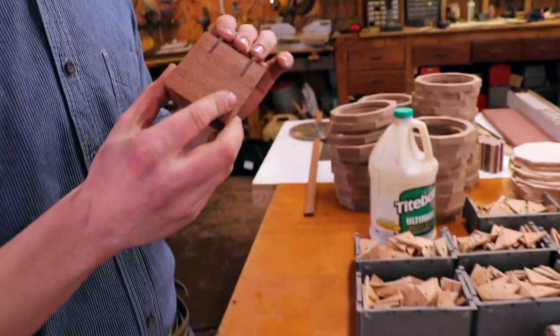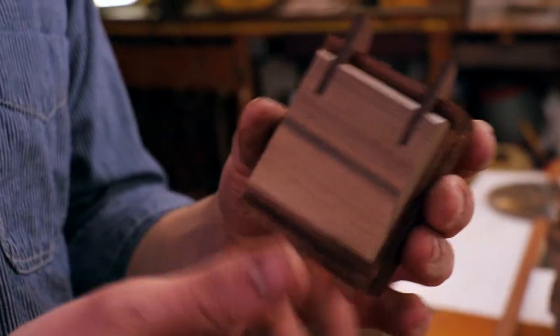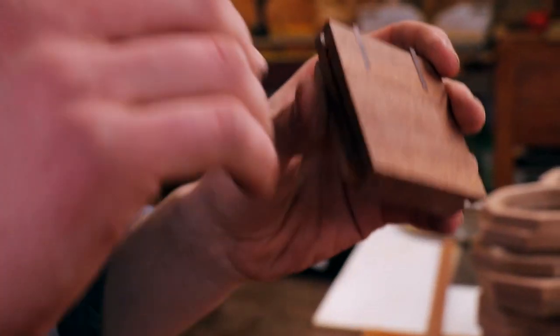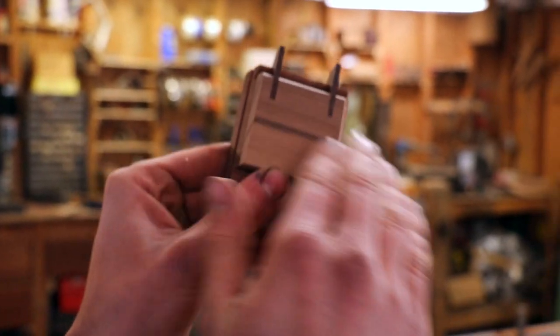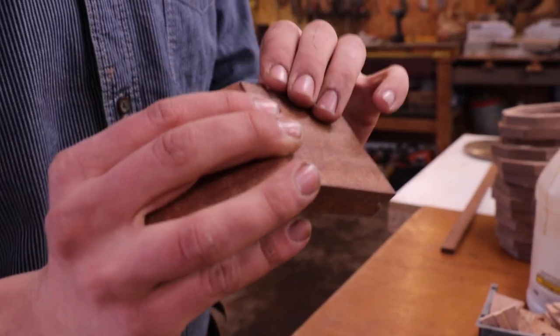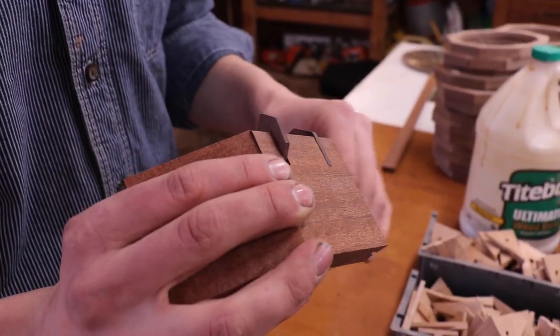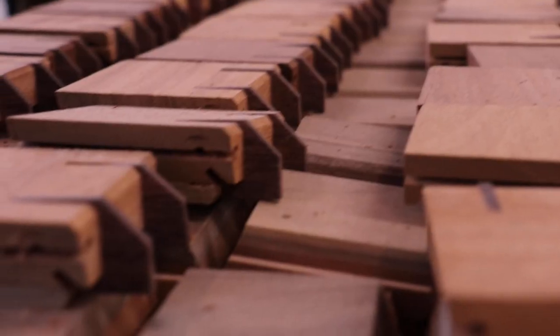Just by looking at this, you wouldn't think that it would move or be able to hinge. But the way I cut this was, I actually placed it on the table saw and cut the blade into the wood, then covered over the cut with this walnut. So now this hinge is actually able to fold in on itself on the pivot. I thought that was pretty neat.